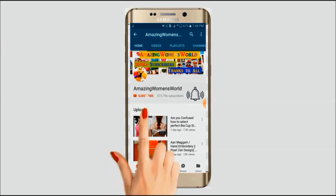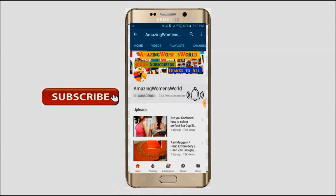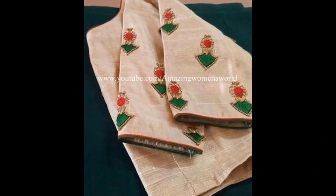Please hit the subscribe button and tap the bell icon for future notifications to watch more videos of latest fashions and trends. Thank you so much. Hello friends, welcome back to Amazing Women.